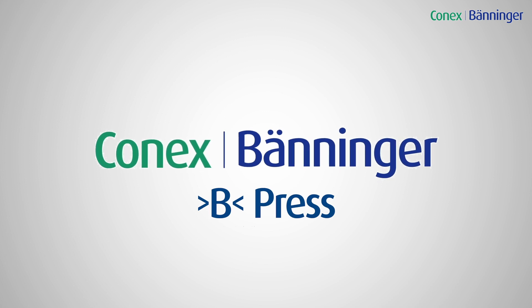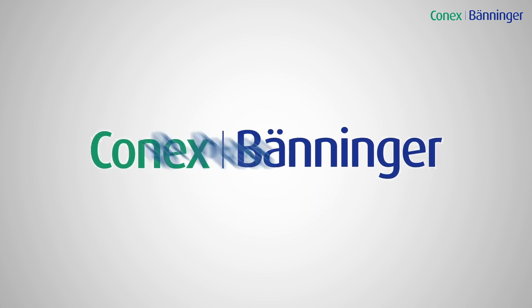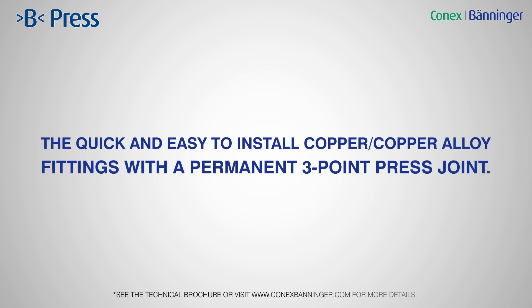Our market-leading B-Press range of flame-free fittings feature an innovative three-point press system, making them quick, easy and safe to install, saving installers valuable time and money.